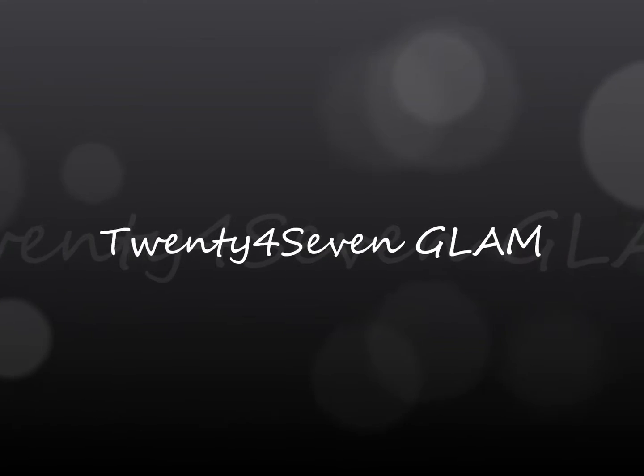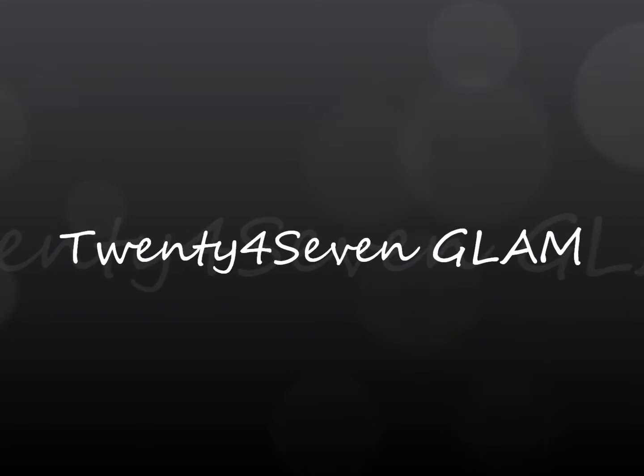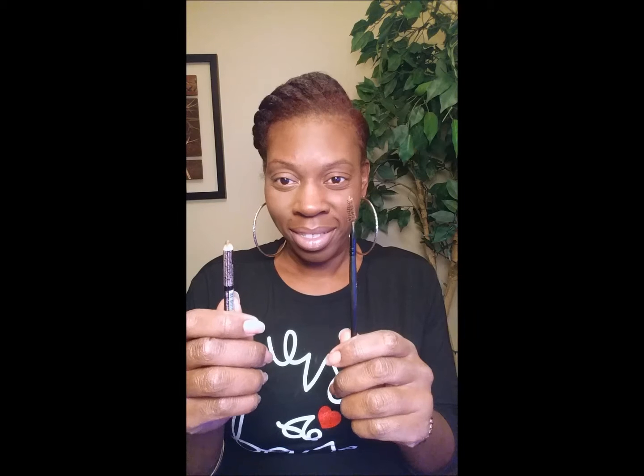Hey Glamettes, it's your girl Shanae of 24-7 Glam, and today I'm bringing you eyebrows and eyelashes — my first YouTube — and a quick tutorial on how I am perfecting mine.